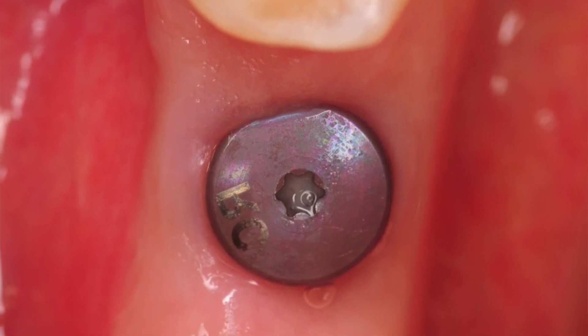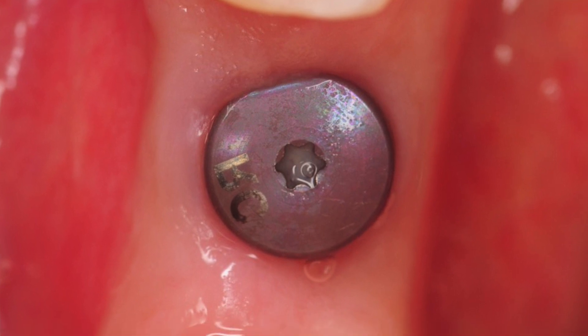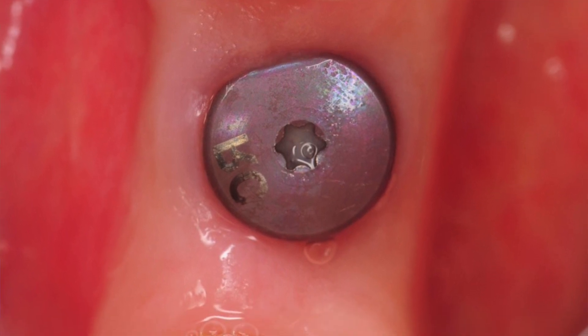There are two types of healing abutments commonly used. The first is called a stock healing abutment, which is a factory-designed and fabricated component. It's typically a cylindrical or conical shape made of titanium. It protrudes above the gum line just slightly and is generally left in place for a few weeks or months to allow the gum tissue to heal around it.